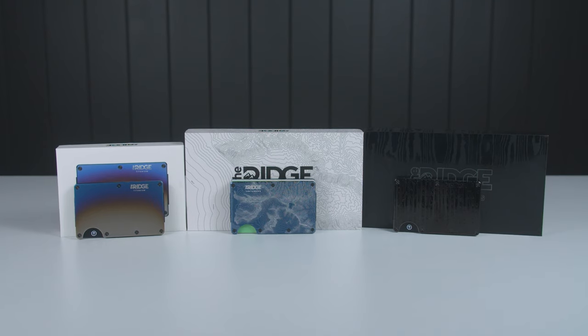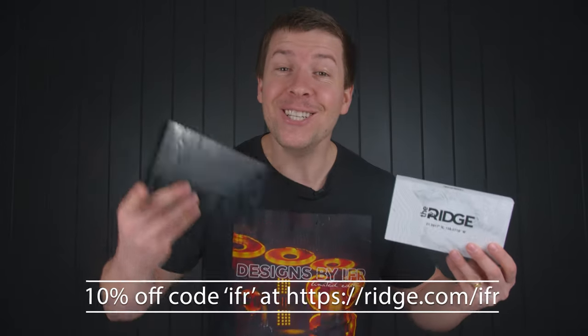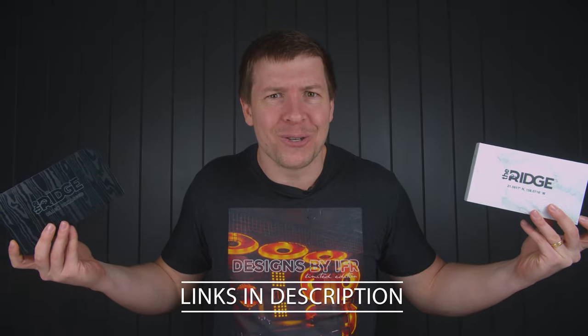If you have a big, massive wallet in your pocket, then it might be time to upgrade with today's video sponsor, The Ridge. This is a wallet like no other. I love the compactness. Not only do the designs look sick, each wallet is made from durable materials, meaning there is a lifetime warranty. Take it through a test drive for 45 days. If you don't like it, you can get a full refund. My favorite design has to be North Shore. Go get yourself 10% off using code IFR at ridge.com/IFR. It's a money back guarantee. I'll leave those links down below.